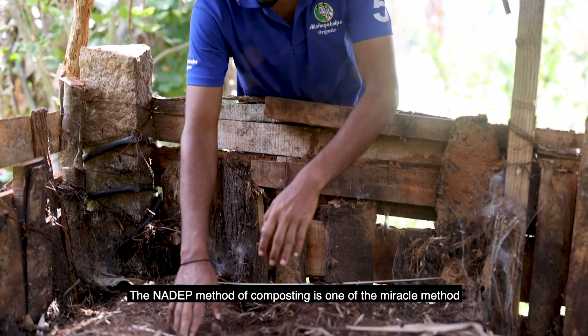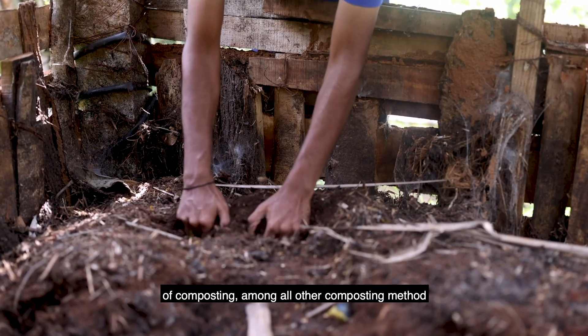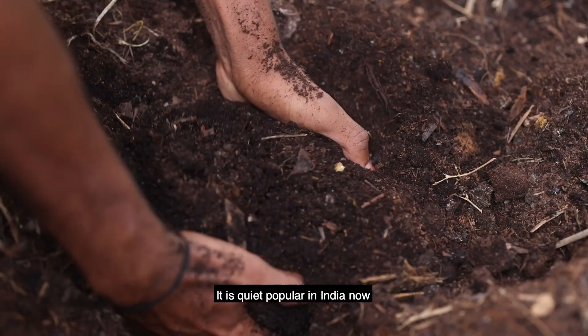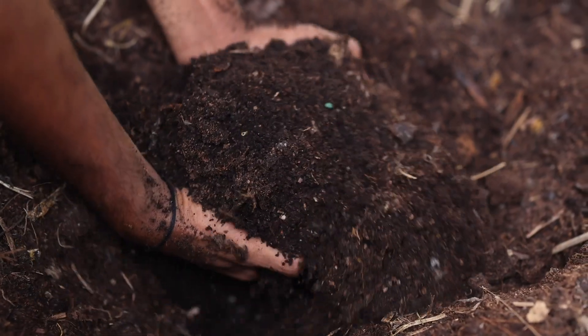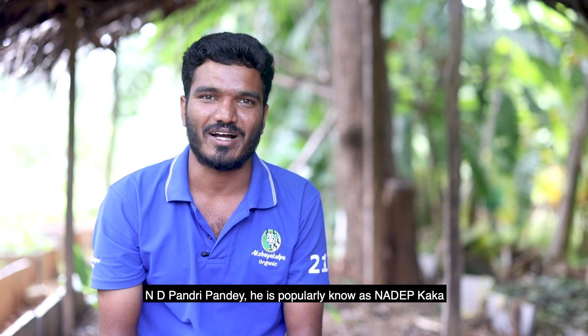The Nadap method of composting is one of the miracle methods of composting among all other composting methods. It is quite popular in India now, and it was developed by one of the farmers in Panderipande, who is popularly known as Nadap Kaka.